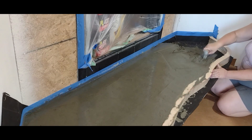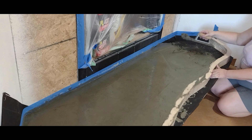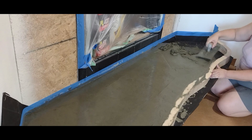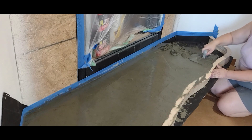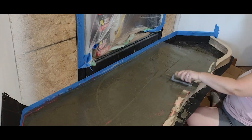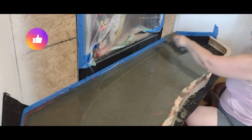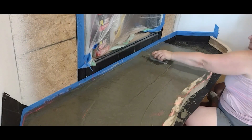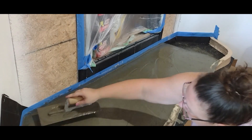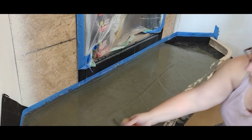It's all looking nice — getting it nice and smooth and packed down, trying to make sure all the air bubbles are out and it's all settled. The fun part is trying to smooth it out as smooth as possible. It definitely took a few tries, but eventually it turned out pretty good. As the water worked its way up, it made it a lot easier to smooth out.